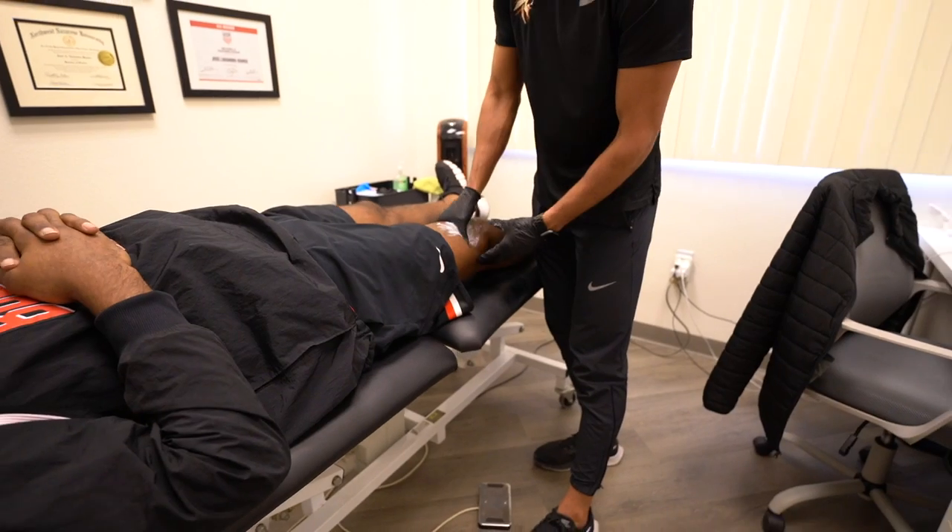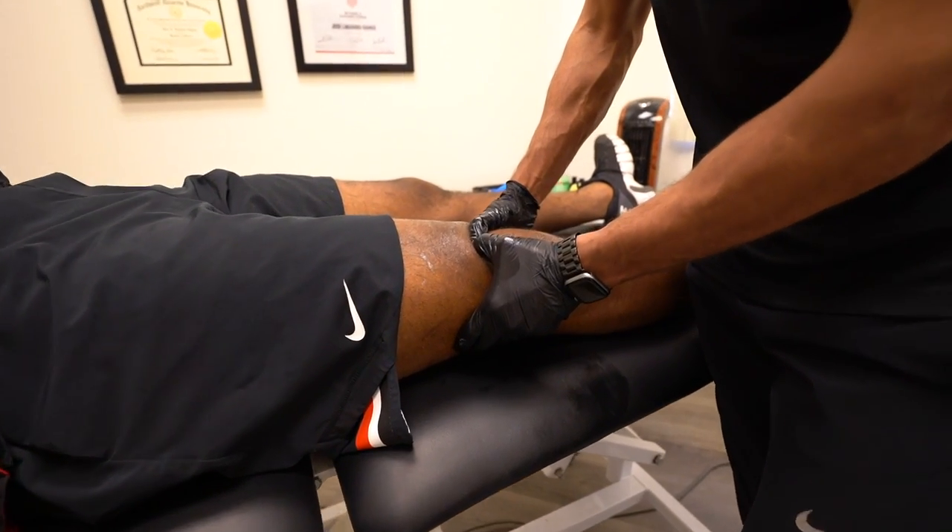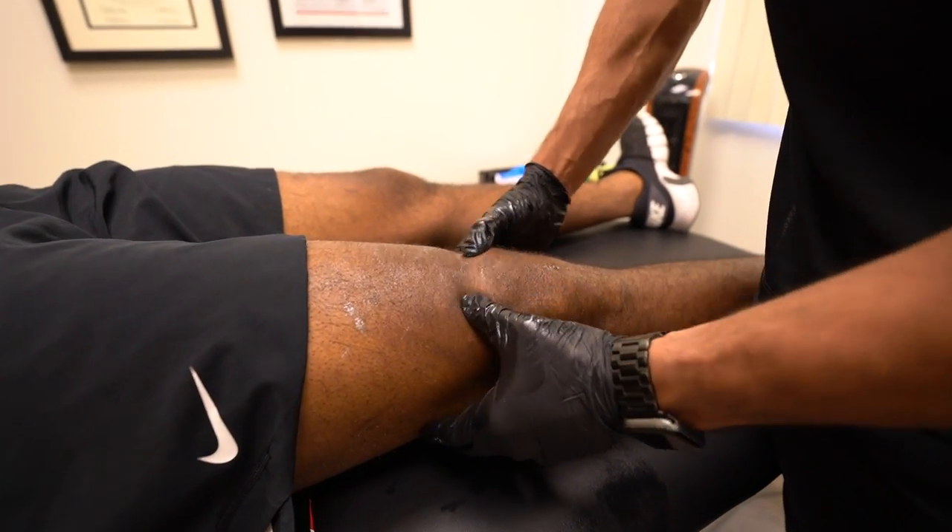This first part of the ACL rehab session involves a bit of testing and talking back and forth with the athlete, so he then went to the table where Jose, his physical therapist, is working on some soft tissue work. This is twofold, because this position is also a good position to measure knee effusion. Knee effusion, or swelling, is one criteria we look at when determining how and when an athlete can return to more intense activities like hopping.